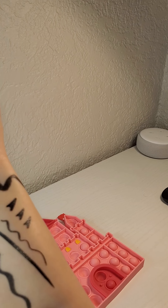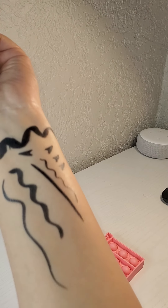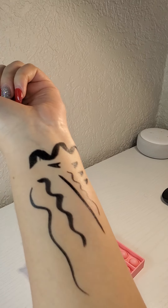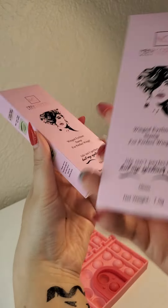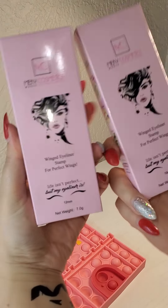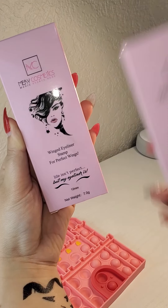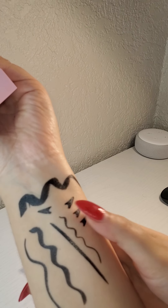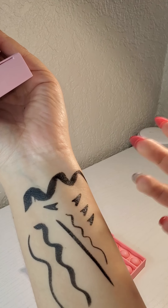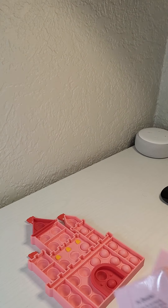Let me show you — this is what I'm talking about. This is a 12 millimeter, this one is 10 millimeter — they're talking about this length. The eyeliner is waterproof, don't sleep on this.